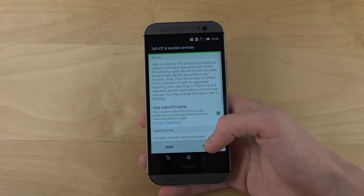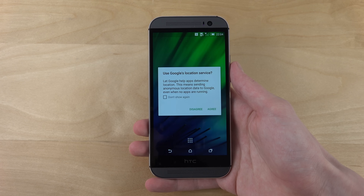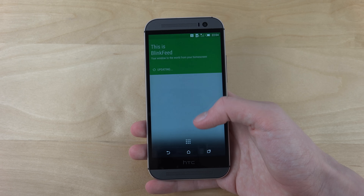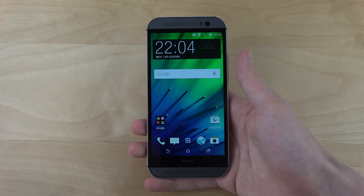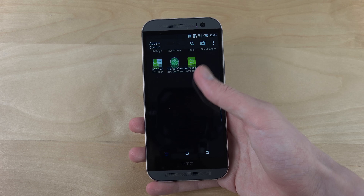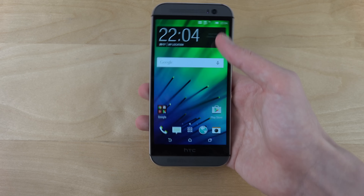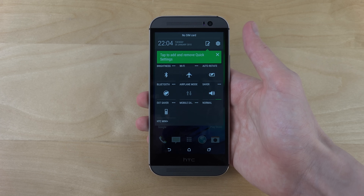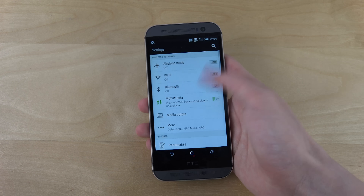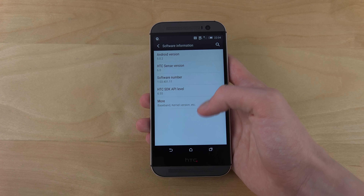I'm just gonna skip most things. So this is how it looks — nice performance. Let's see if we can see what kind of version it's running. It is Android 5.0.2.